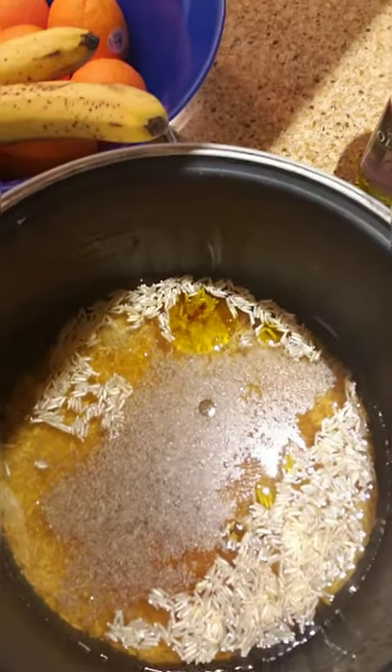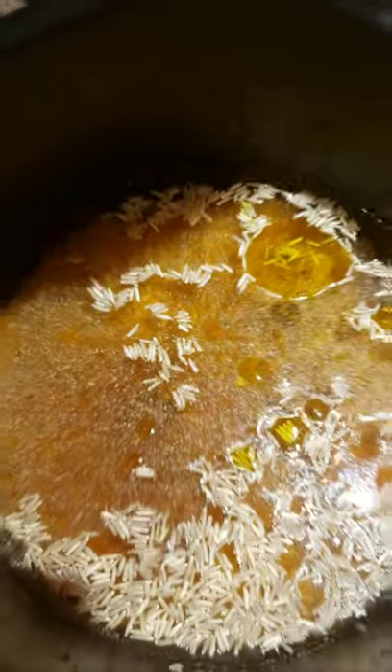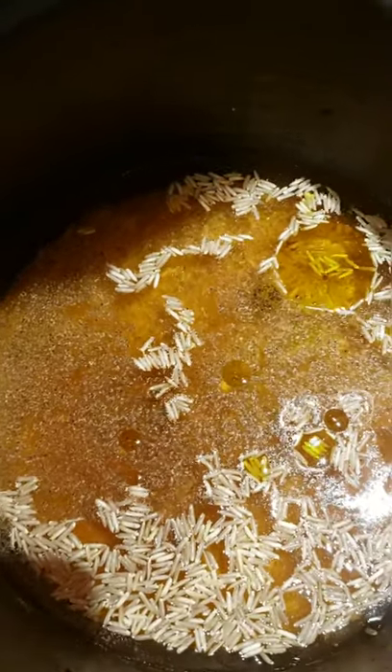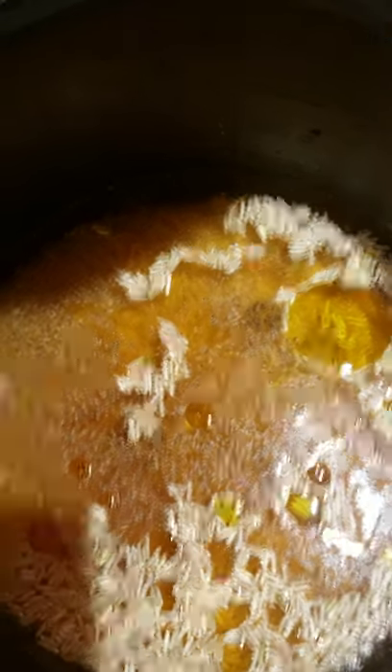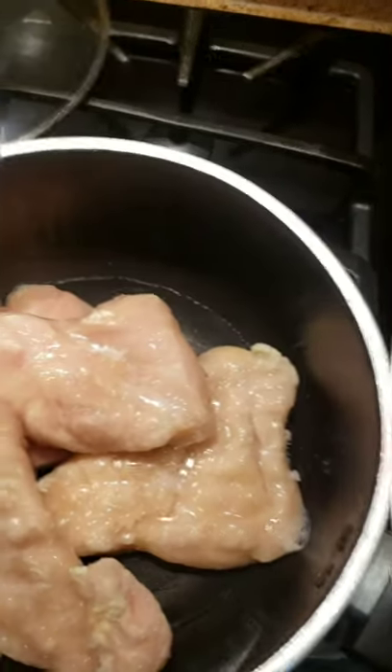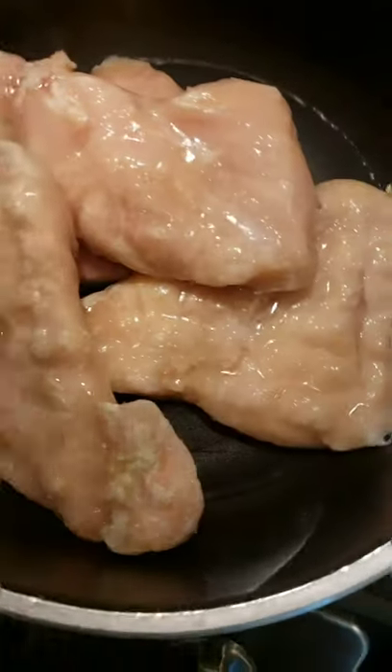Close it up and let it cook. That's the rice after you put all the ingredients in. The first thing you want to do is get the rice started because it takes the longest to cook.